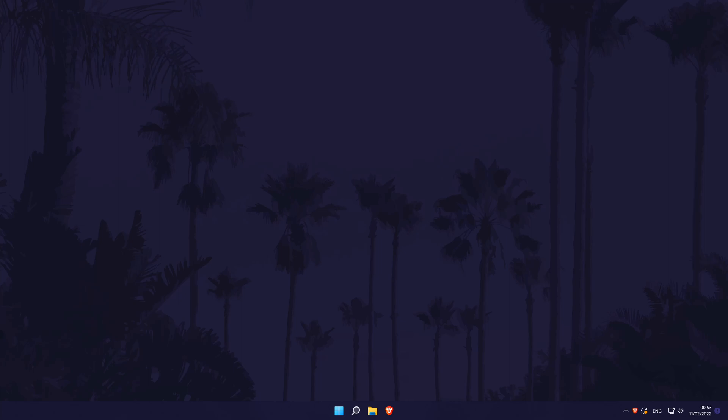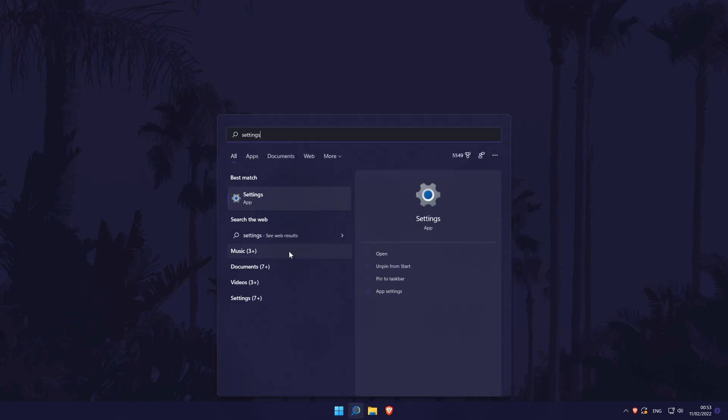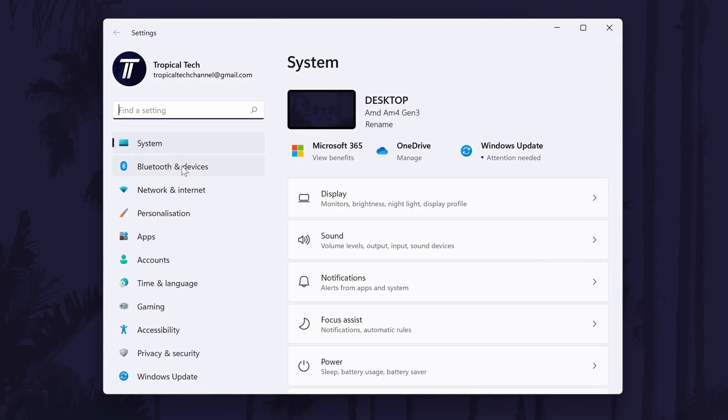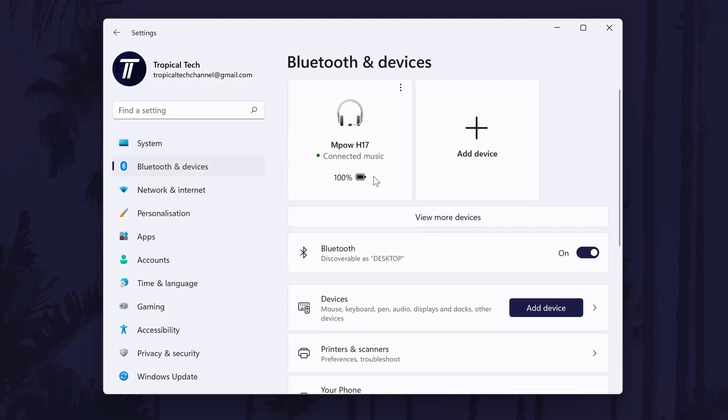To remove a printer in Windows 11, first head to the main settings page. You can get there a number of ways, but we'll be searching for it in the search bar. In the settings, click on Bluetooth and Devices from the left and then choose Printers and Scanners.